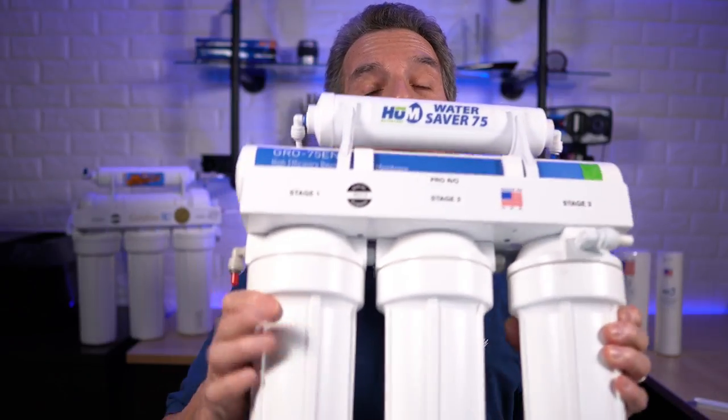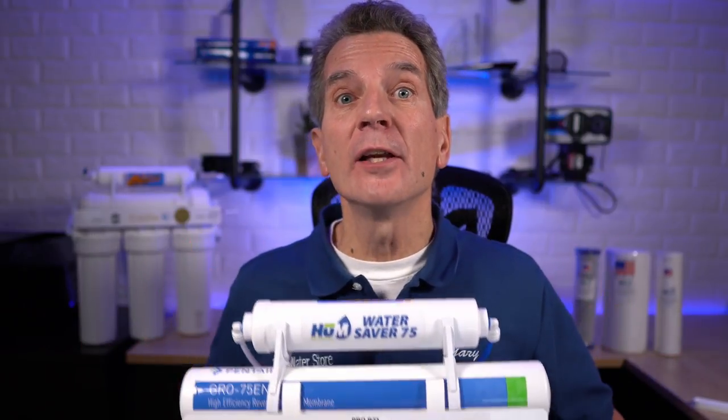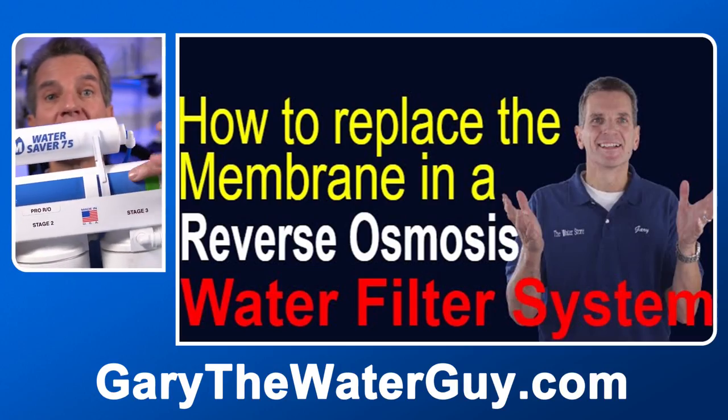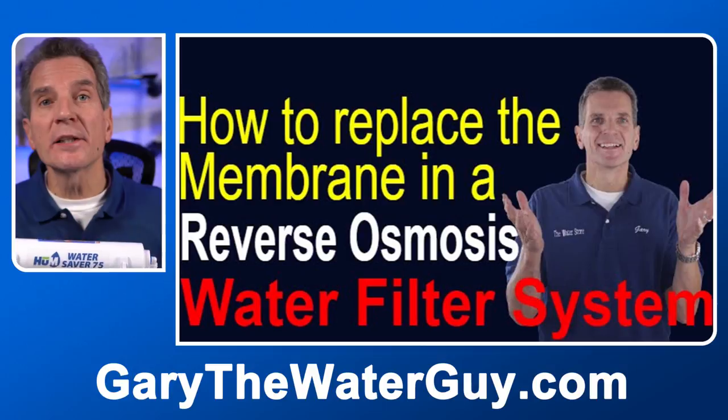If your water has a lot of sediment in it, the sediment filter will need to be replaced more often. If your water has a lot of chlorine in it — if you're on a municipal water supply — then you may need to replace the carbon filters more often. The membrane doesn't need to be replaced as often as the rest of the filters, and I'll put a link in the description down below.